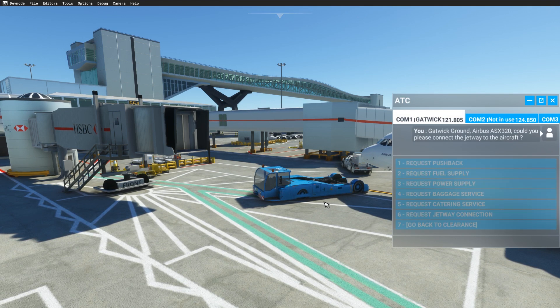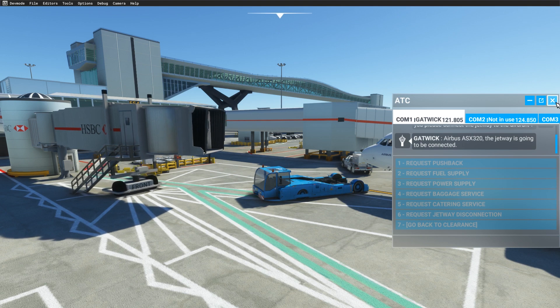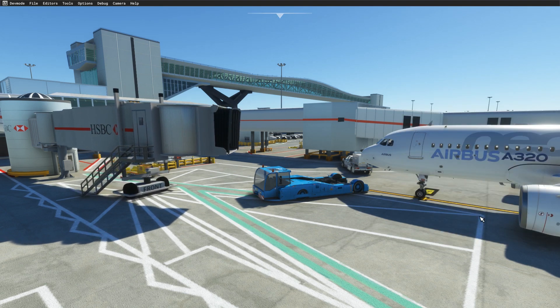Gatwick Ground, Airbus Alpha Sierra X-ray 3-2-0, could you please connect the jetway to the aircraft? Airbus Alpha Sierra X-ray 3-2-0, the jetway is going to be connected.